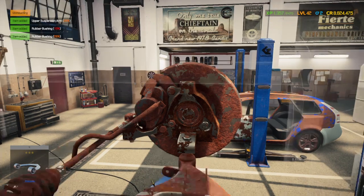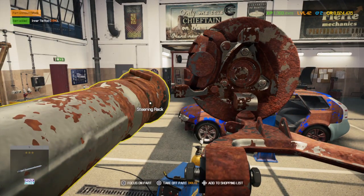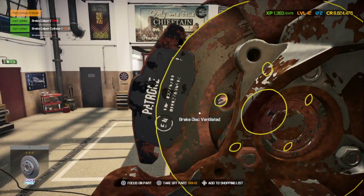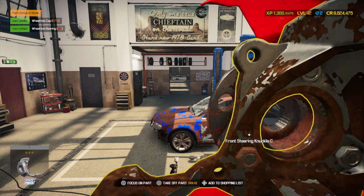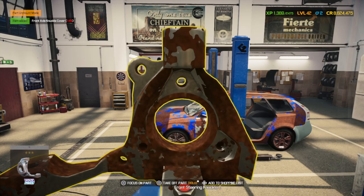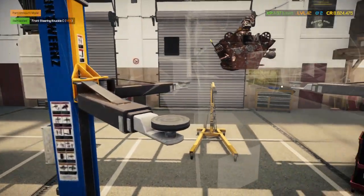Those ball joint nuts can sometimes be a little bit of a pain. Oh, I forgot the dust cap and the bearing. I was going to take out the bottom suspension arm, but the bottom suspension arm on the front of this car is the same as every other car with this style. I think we're basically ripped out.